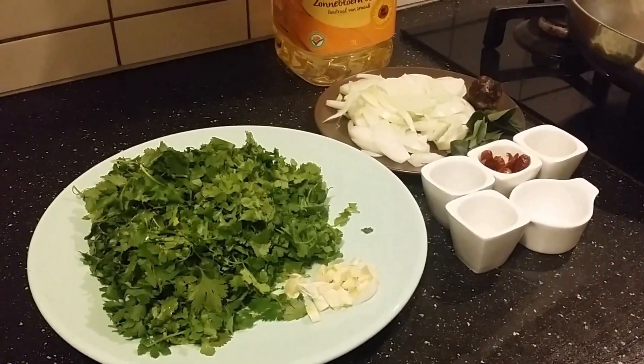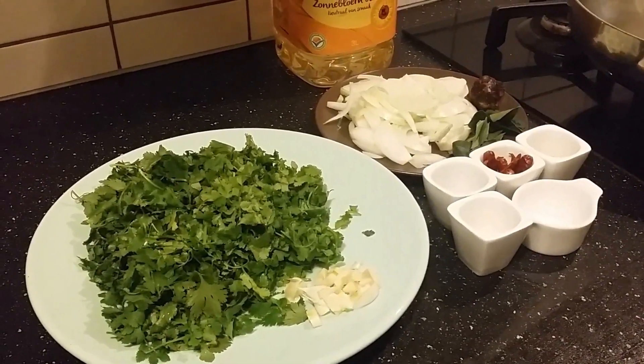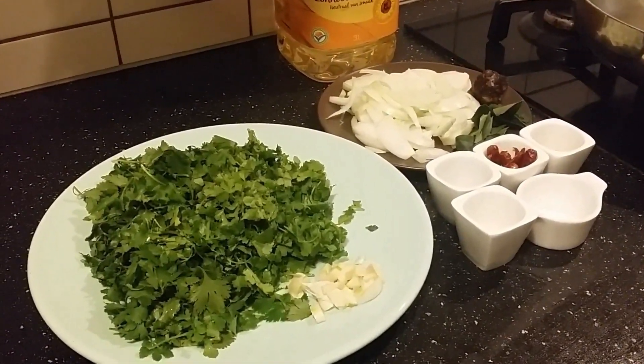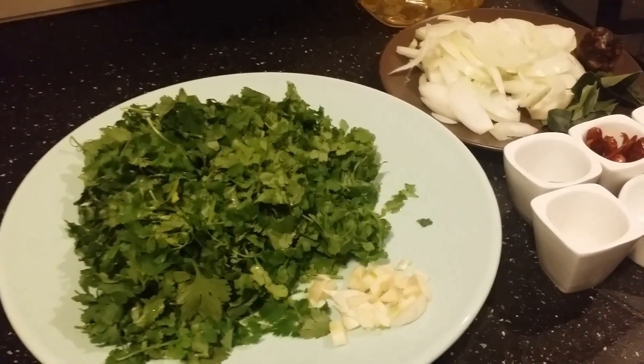Welcome to Adi's Kitchen. Today I am going to prepare an excellent accompaniment for dosa — coriander chutney. Let's see the ingredients.